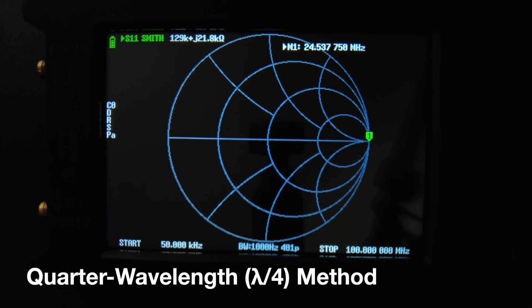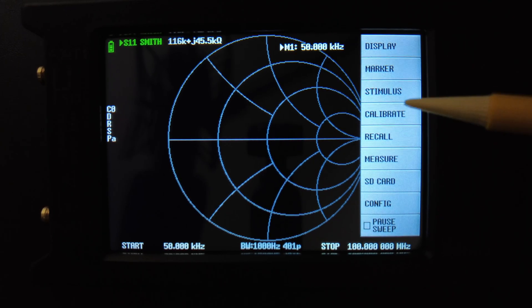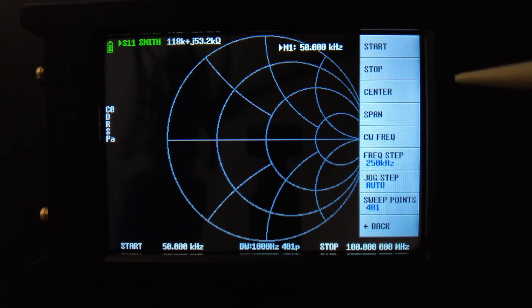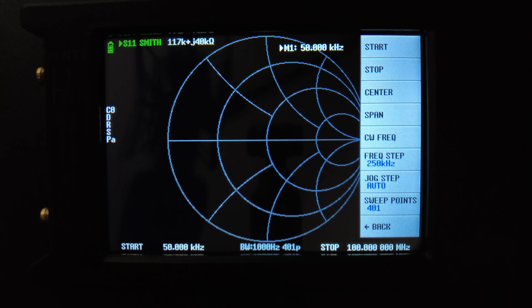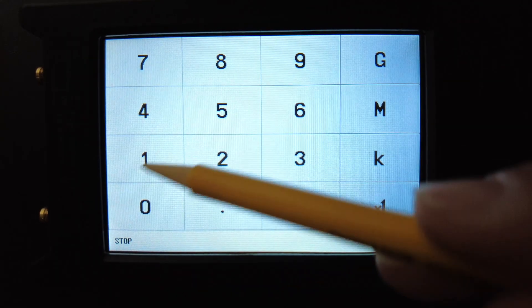We're going to start with the quarter wavelength method. First I'll show you how to set up the Nano VNA — this will be an S11 measurement and you're going to want to use the Smith chart. The first step is to set your start and stop frequency: go to stimulus, set start frequency to 50 kilohertz. Your stop frequency depends on the length of your coax — in my case I'll set it to stop at 100 megahertz.